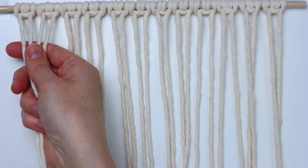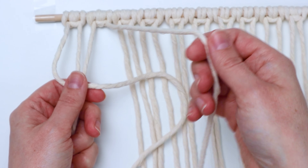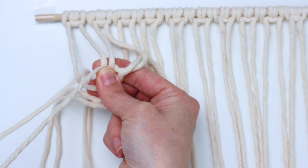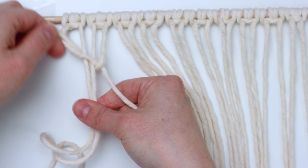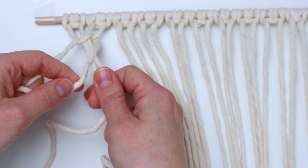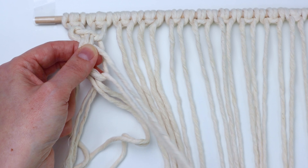Now we're going to start by making a square knot all the way on the left. Take the left cord and put it in front of the two center cords in a four shape, bring the right cord behind, and bring the end through that loop over on the left. Then you're going to do the same thing on the other side — hold the right cord in front in that reverse four shape, and then bring the left cord back behind and through the loop.